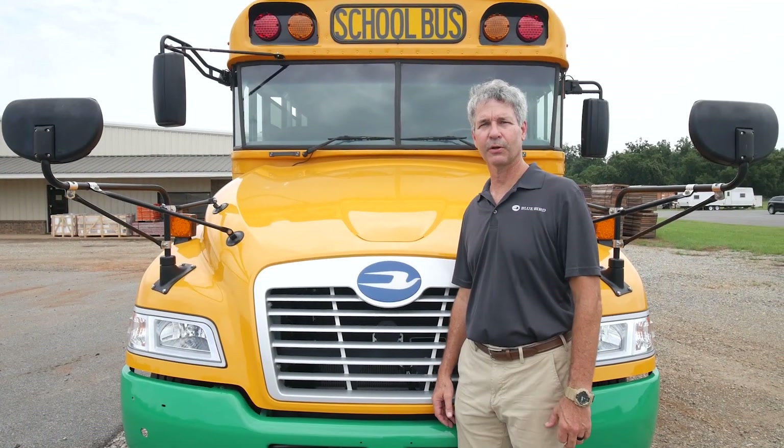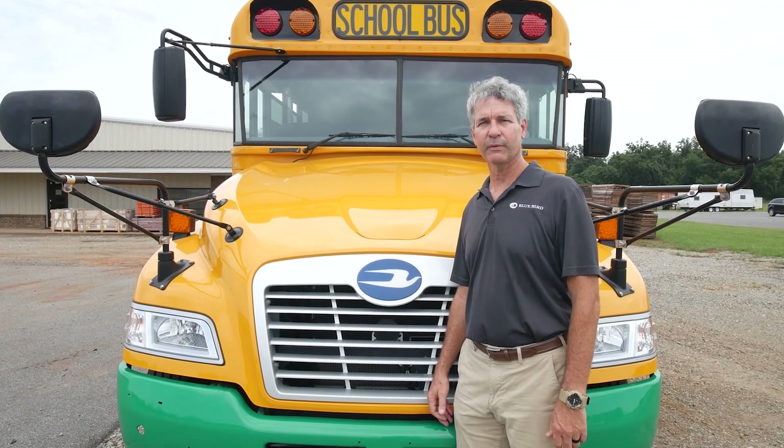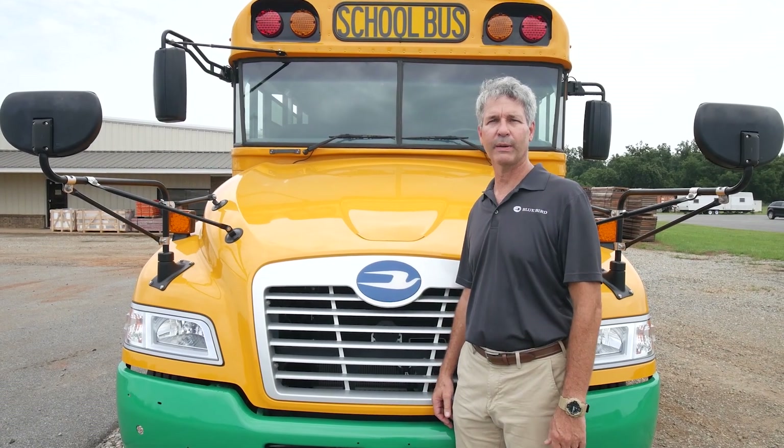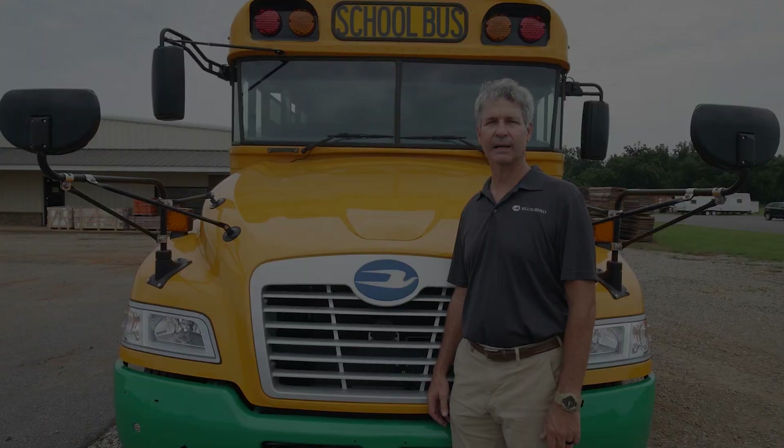Thank you for joining us today on our Bluebird all-electric ride and drive. If you'd like more information, please go to our website at www.blue-bird.com.